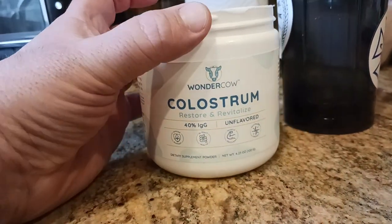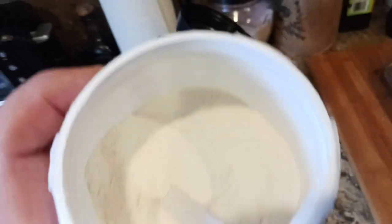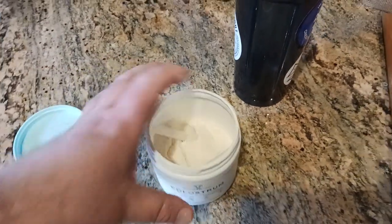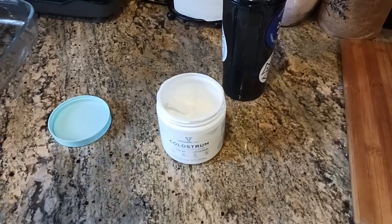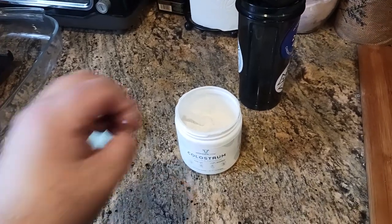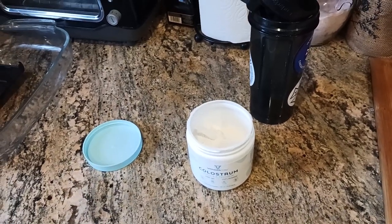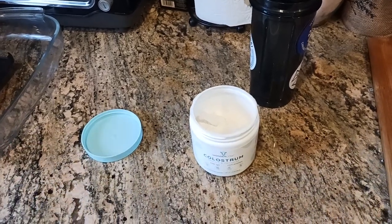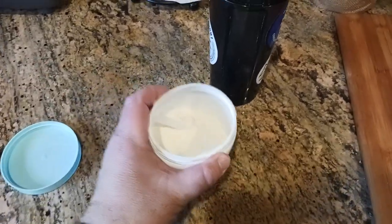So this is basically just amped-up milk, concentrated down. What this is, is basically a powdered or dehydrated version of that mother's milk. The way most companies get this is they'll take that milk right after the calf is born, spray it into a controlled dehydration chamber where that sprayed milk turns into powder form — basically dehydrated. Then they cool it down and mix it around. That's basically what you get here.